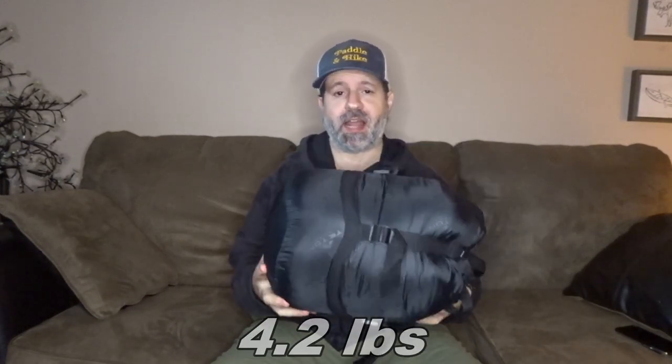One of the cons with this bag is it's pretty heavy. It comes with a stuff sack with straps so you can cinch it down and squish it, but you can see you can't squish it that much. It's pretty bulky — it's 4.2 pounds, so it's a heavy bag.